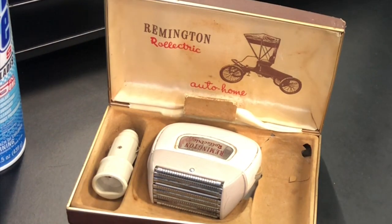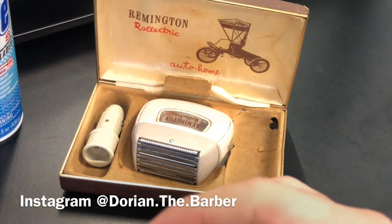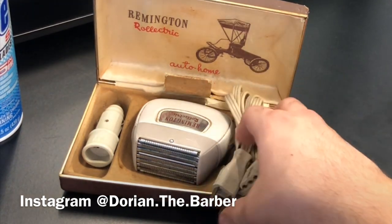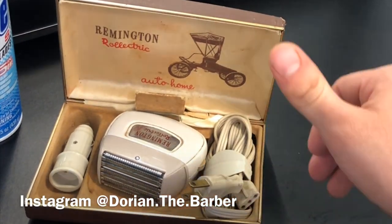I hope you guys like this bit of a piece of history — Remington. Super impressed. That actually worked better than I thought. So if you guys liked the video, hit me with a thumbs up. Subscribe for more videos. This is like the only old piece of barber history that I have right here. I hope you guys liked it. And follow me on Instagram. Peace.